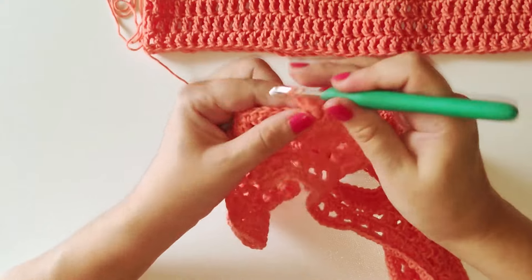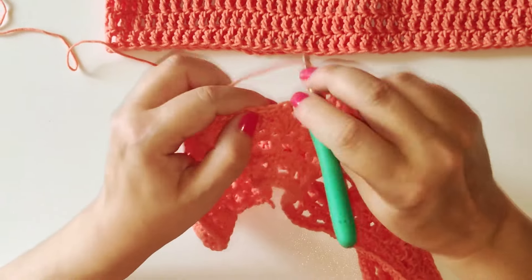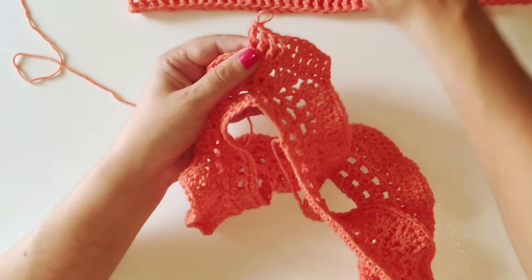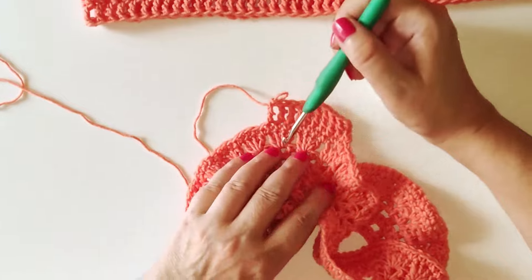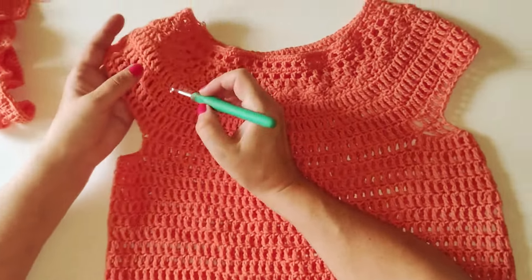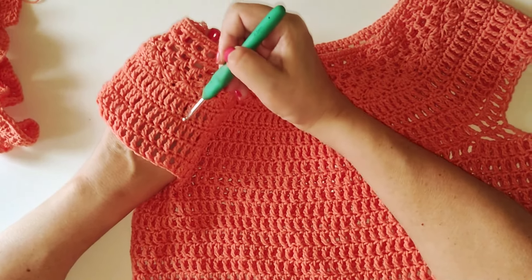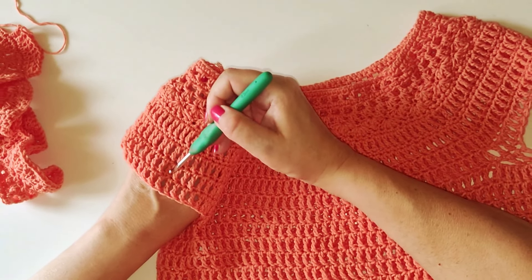In ogni punto andiamo ad eseguire il punto altissimo, per tutto il giro. La lavorazione procede sempre in questo modo: un giro di punti bassi, un giro di punti altissimi, un giro di punti bassi, un giro di punti altissimi.